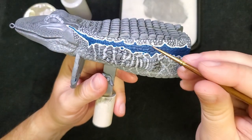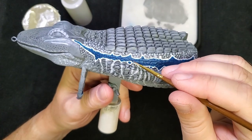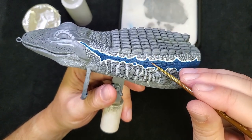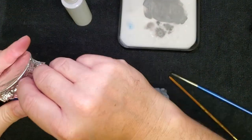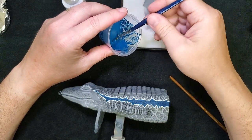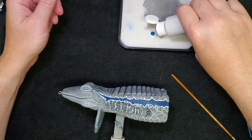I want to add a lighter blue highlight over each of these scales, similar to what I did up here. I think it'll give it a really nice look. I don't want it to have as much contrast - I want it to be a little more subtle. So I'm going to take a little bit of my blue and add a drop of this Raptor Gray.